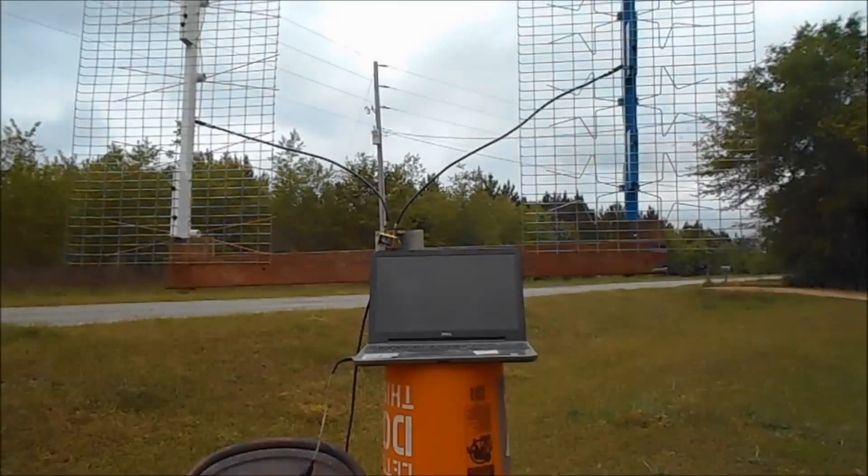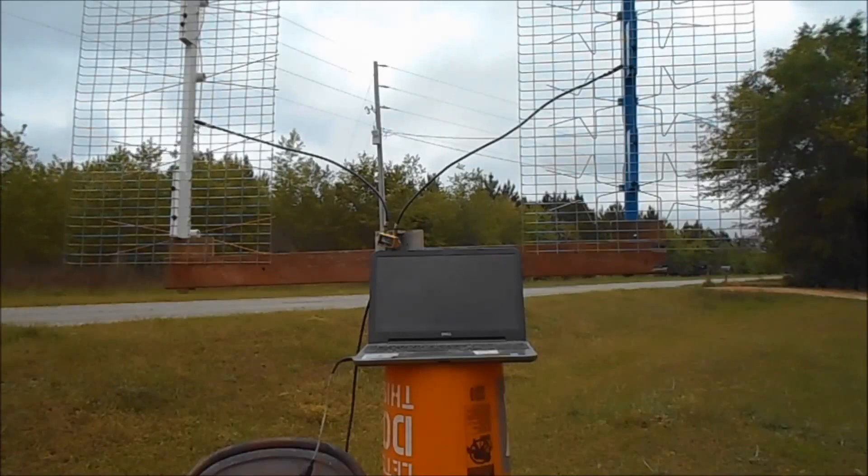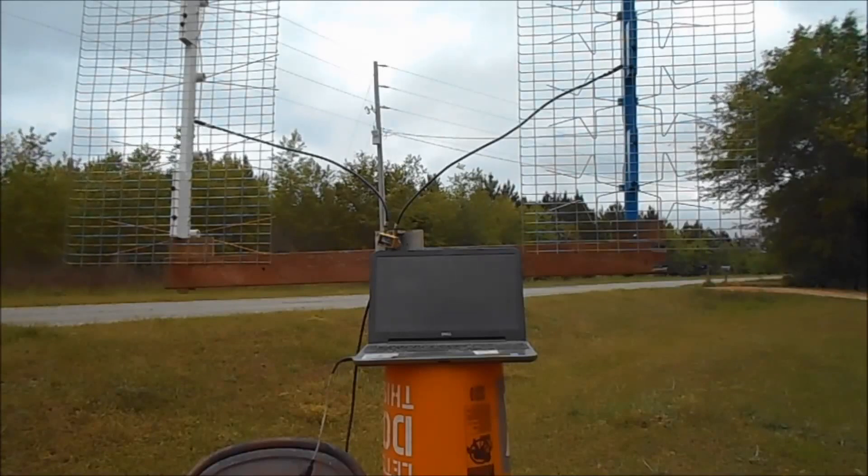All right, hello everybody. I'm out here in my front yard. I've made a practical antenna. I wanted to see — I've seen some of them practical antennas on the internet — I wanted to see what that thing would do up against the ultimate antenna.